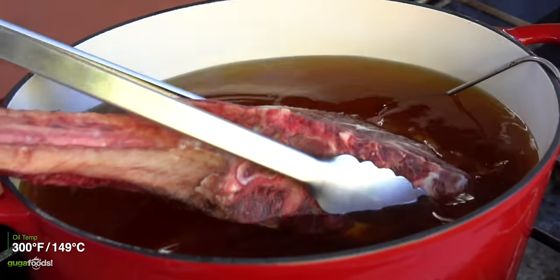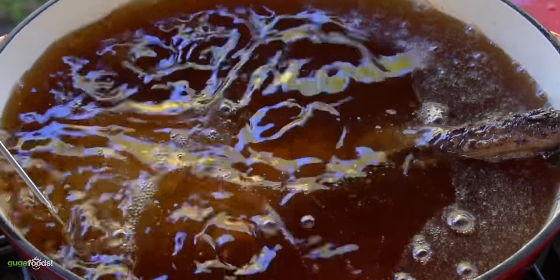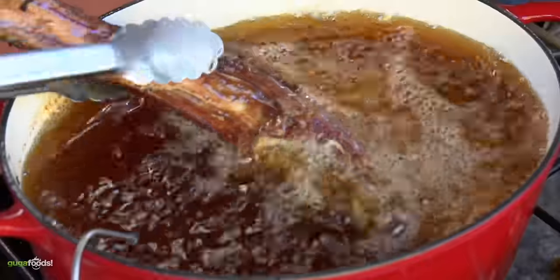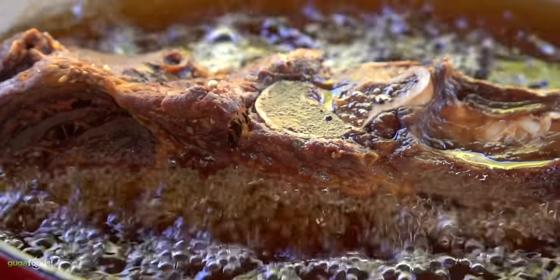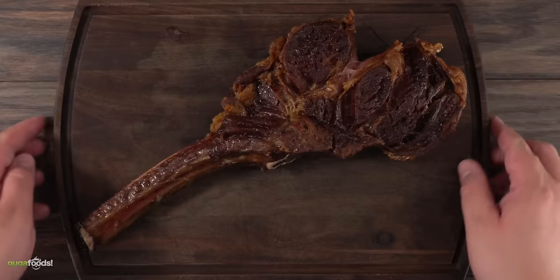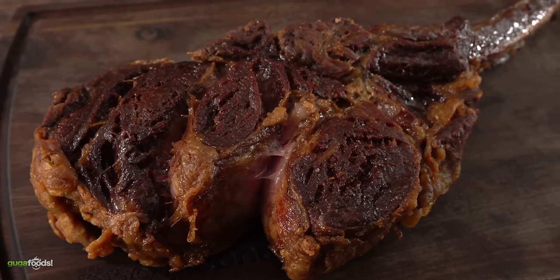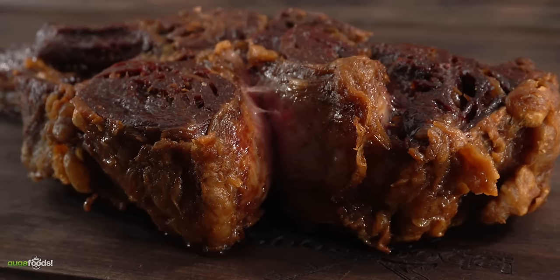I set my oil to 300 degrees Fahrenheit, threw my tomahawk in there and let it cook. Since this is a thick steak you don't want to cook it too fast, which made me very worried about the fat — because as I mentioned, it melts at room temperature. To make sure it cooks evenly I kept flipping the steak every 15 minutes. To my surprise it actually took one hour to reach an internal temperature of 135 degrees Fahrenheit. And as I pulled it off, I would say 75 percent of the fat had completely melted.